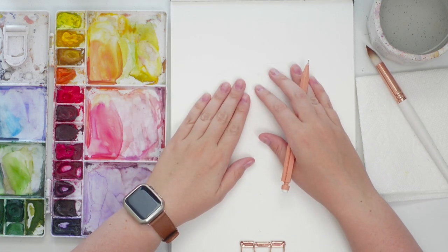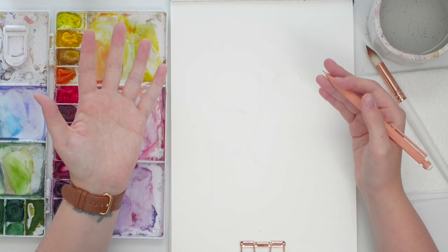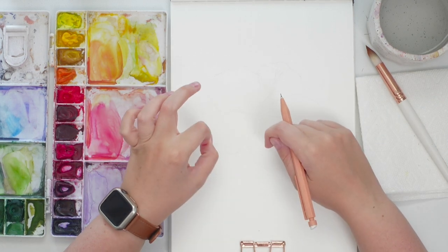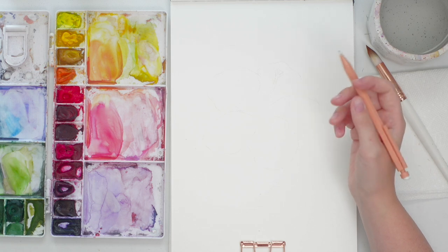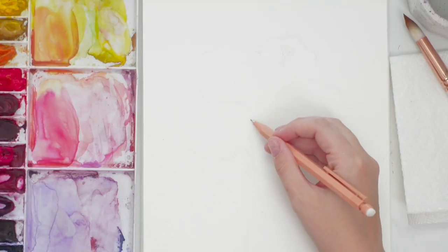Let's start with the drawing. I like to do my sketches really light, but when I first filmed this I did it dark so you could see, and ended up having to erase it anyway — now there are pencil marks. Do your sketch lightly. I'm going to try to do it a bit darker so you can see it, and hopefully I won't have to erase it again.